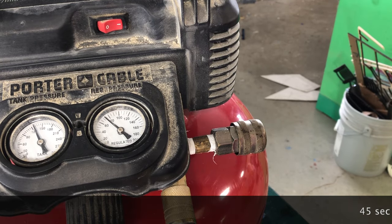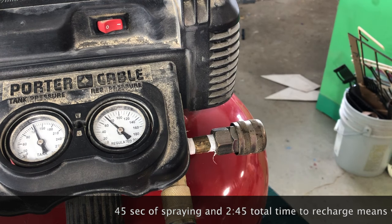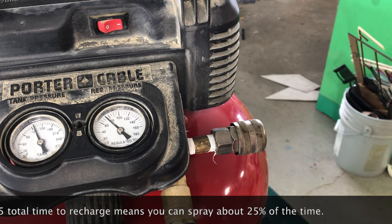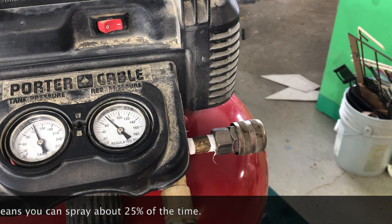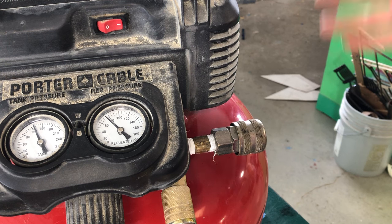As you can see, it takes quite a long time for this to get back up to pressure, even without spraying. If you were spraying, it would take even longer. This gun outputs more air than this compressor can actually make, so it will never catch up if you continue to spray.